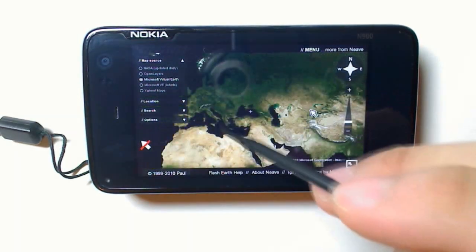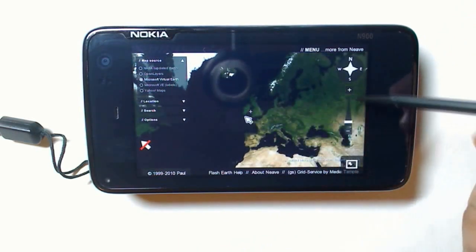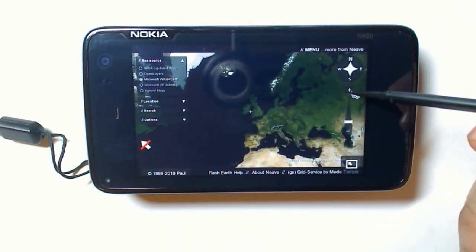These are all Microsoft Maps, by the way. You can change it to NASA Maps, but they're not as clear as the Microsoft ones.